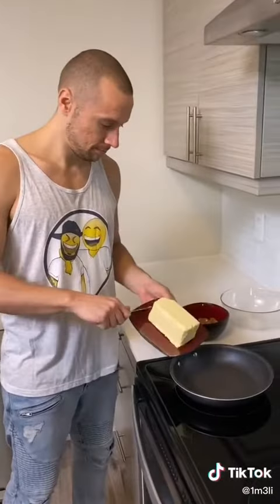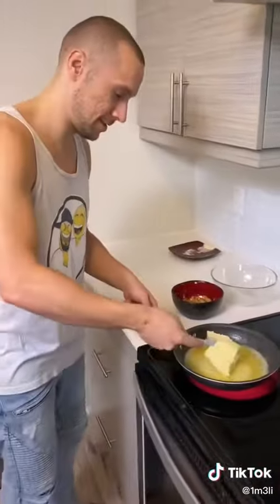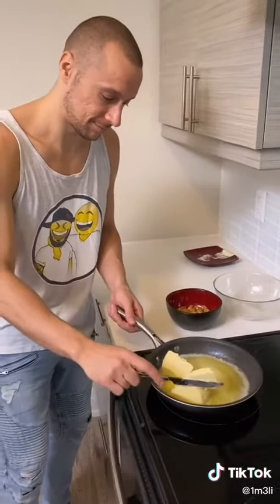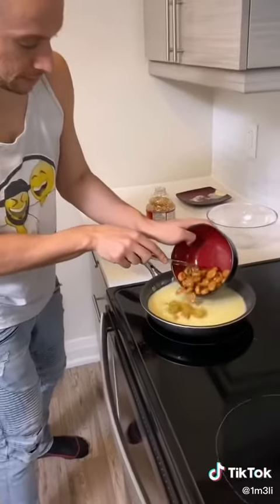How much butter do we put though? I guess the more the better — that's a lot. Yeah, we want it to be real buttery. I want it to be so buttery that that's all I taste. Yeah, that with the caramel. Oh, this works man, I just doubted it.